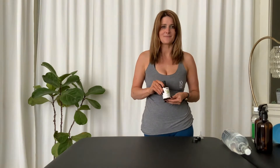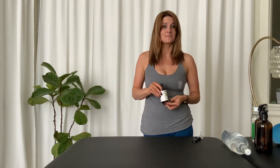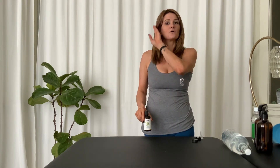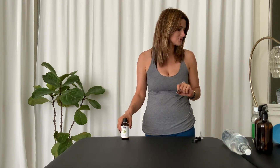I like to spray my mat at the beginning of my practice and at the end — one to make sure it's clean at the beginning, and then cleaning it up at the end once I'm done. Depending on the essential oil and how much you put in, it starts to activate your mind, whether you want to calm it down or wake it up and add something extra to your practice.